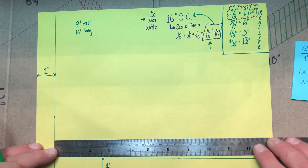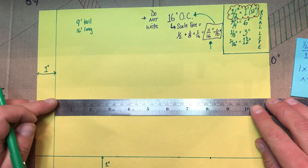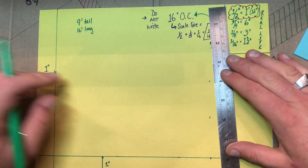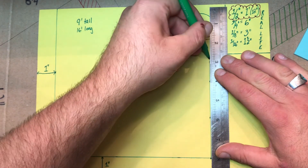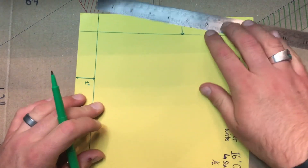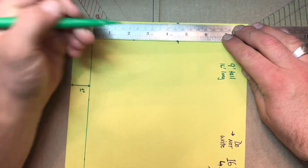I'm going to go ahead and draw that out. I'll throw my ruler down and measure over to my 8-inch mark, doing that in a couple spots to make sure I have a straight line. Remember, green is going to be my construction lines. I'll take that line up, then rotate my paper and measure up 4 and a half inches, which represents my 9-foot wall height.